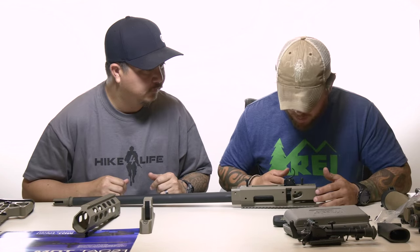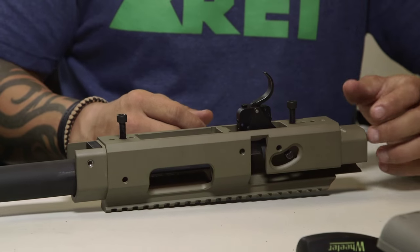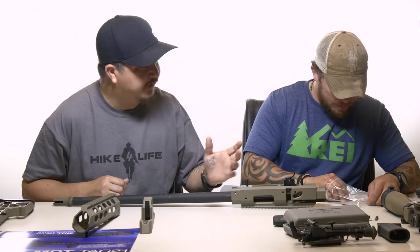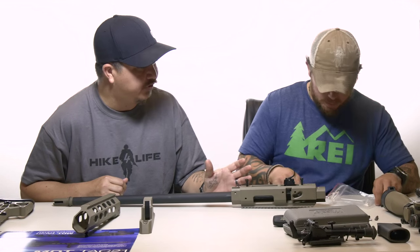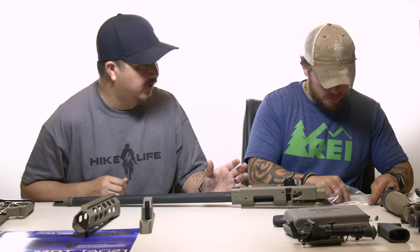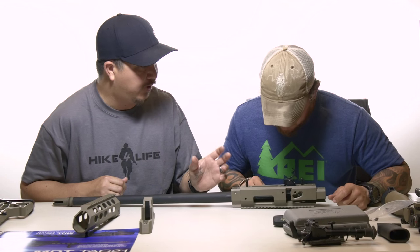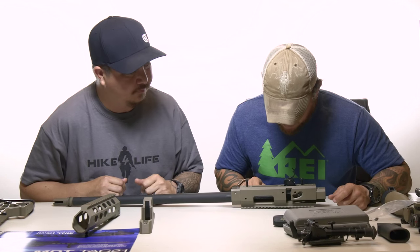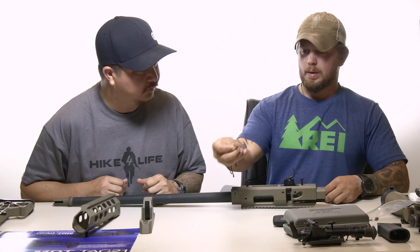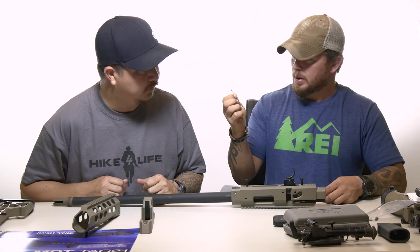Now we have to put our trigger together while it's inside the housing. This is going to be the same process for any trigger. We're using the Timney trigger right now, but for any stock or any trigger for the Remington 700 — whether stock or aftermarket — the process is the same. So we have our bolt catch, our two trigger pins, and our spring.